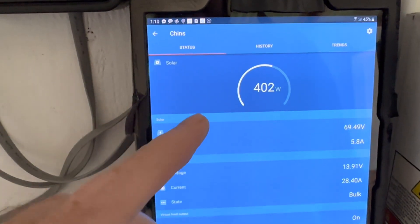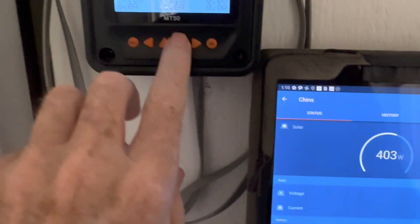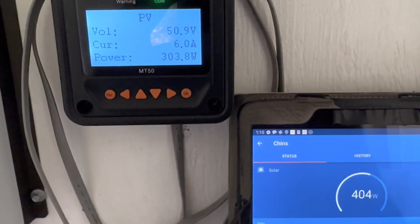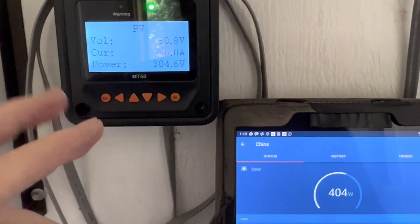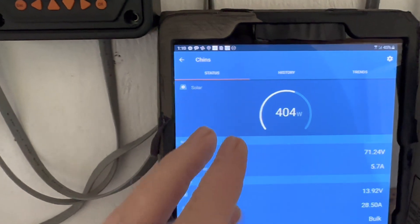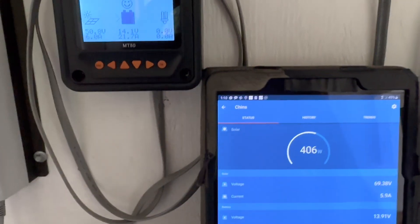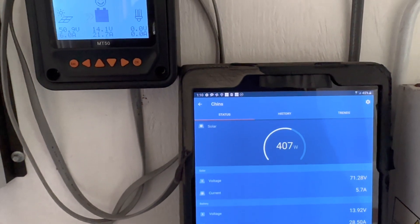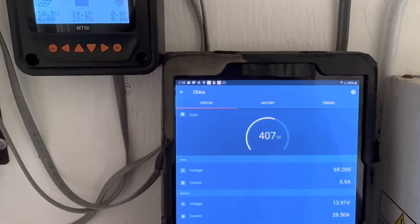That seven amp difference adds up at the end of the day. The Victron is wide open at 400 watts on hot panels; the EP Ever is lagging behind at 300 watts. And like I said, if a few clouds start to roll through, the EP Ever has a harder time keeping up. The Victron drops the instant a cloud appears and opens right back up the second the sun returns, where the EP Ever just takes its time. I was able to capture that discrepancy well by watching it closely this afternoon: 21 amps off the EP Ever, 28 amps off the Victron.